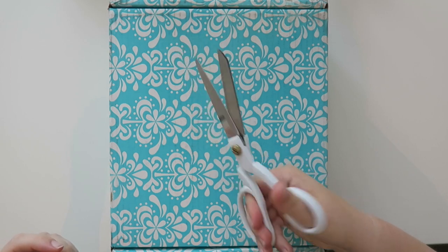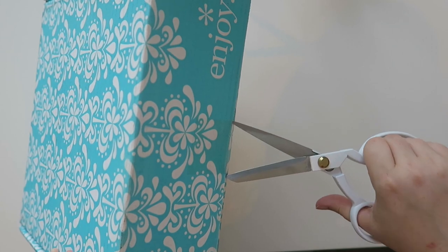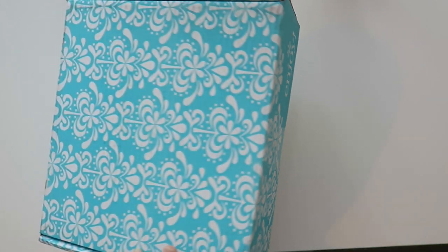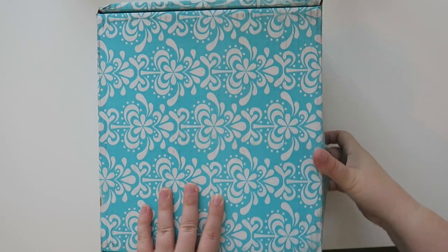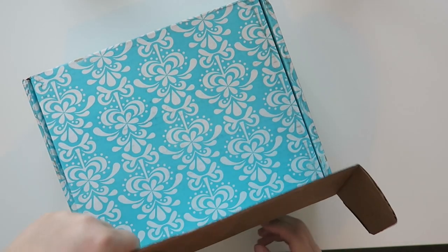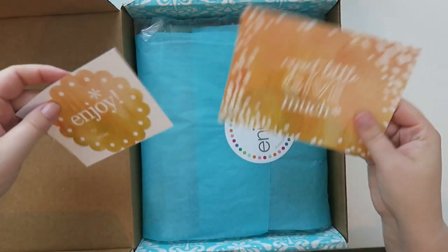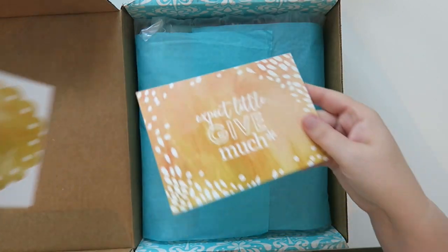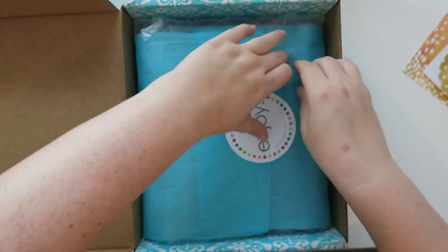I haven't even opened it yet, you guys. Oh, there's like something jingling around in there. As usual they always have the little sticker and then they have a little postcard as well, which is cute.